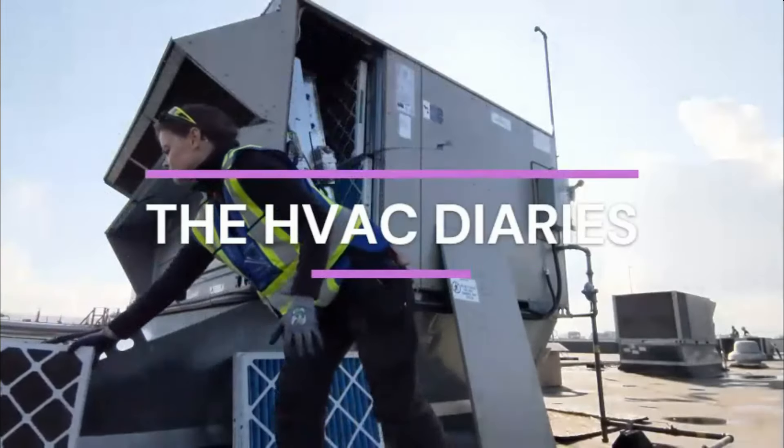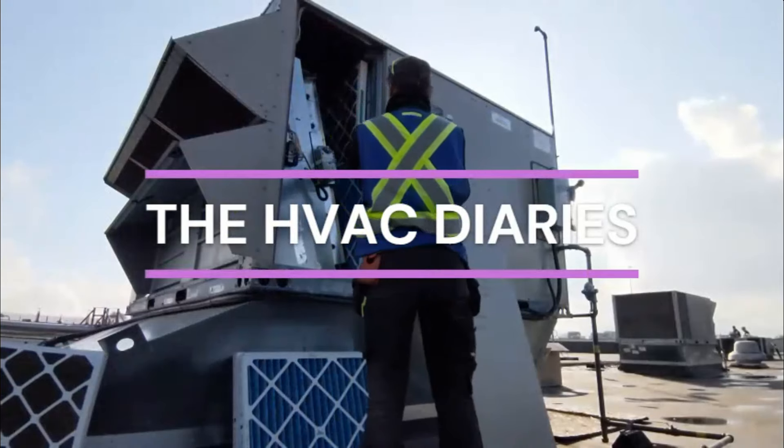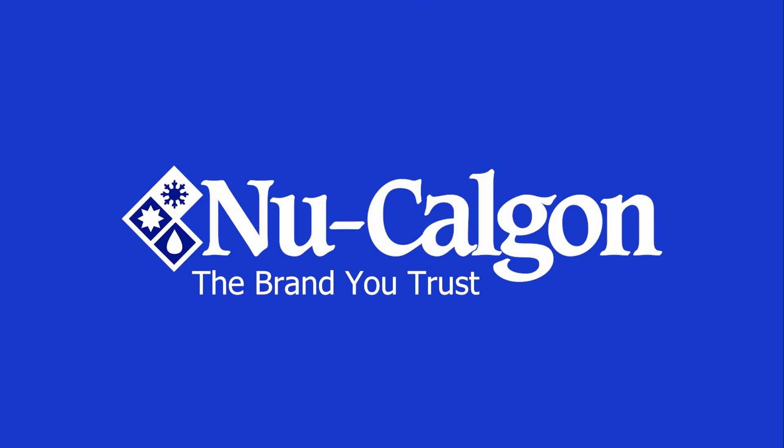Hey guys, welcome to the HVAC Diaries. The HVAC Diaries is brought to you by New Calgon. This box right behind me is a case of New Calgon Dragon Towels for a giveaway I'm doing on Instagram. You guys are the first to know about it because I haven't even announced it on Instagram yet, so I'll let you know more about that when I have more details.